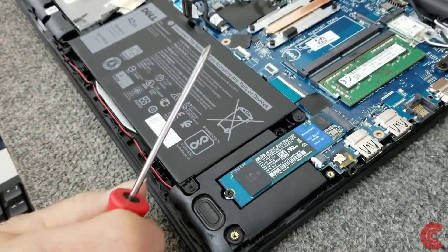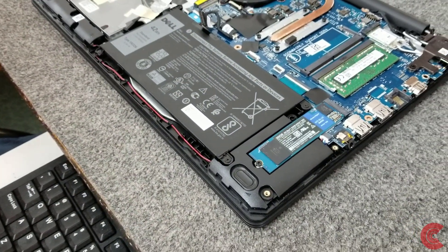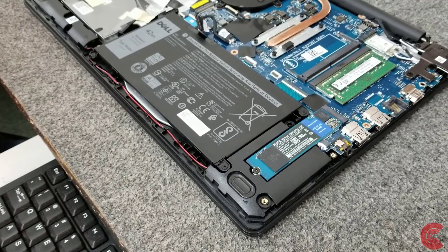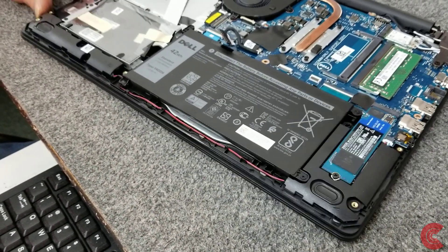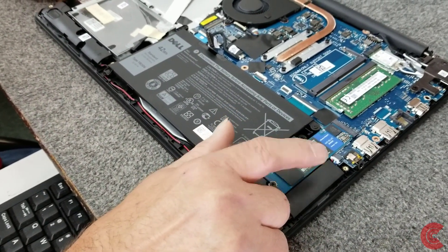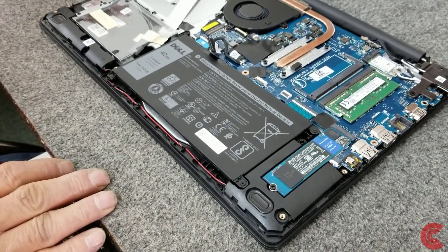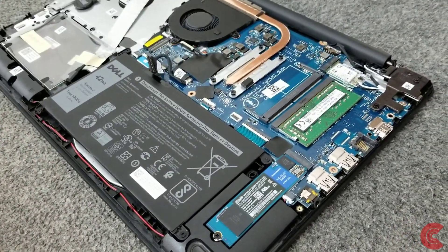By the way, I'm going to do a clean install of Windows 10 on this, just using the flash drive that you can create with the Windows Media Creation Tool — I have videos on how to do that. So we've got the new M.2 SSD in, and now we're going to put the new 8GB stick of RAM in here, in addition to the 8GB it has from the factory.